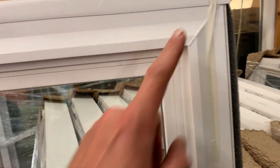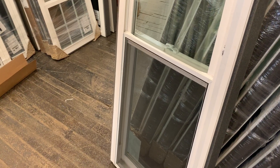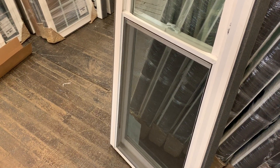It has a fully welded frame and fully welded sash. It has what's called a better view screen, and when you install these windows you can barely see the screen once they're installed — you have the contrast from inside and outside.